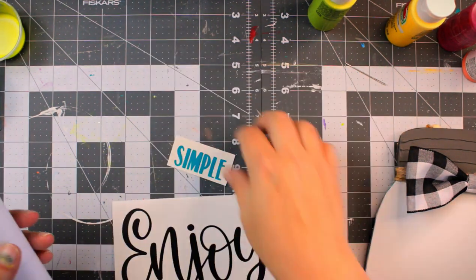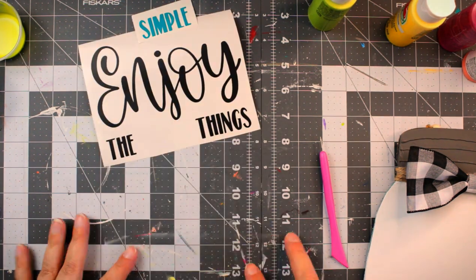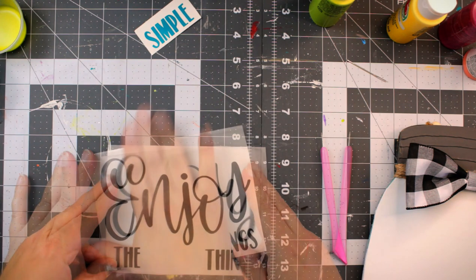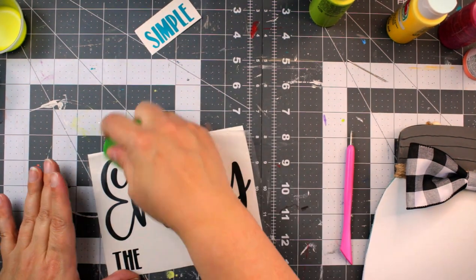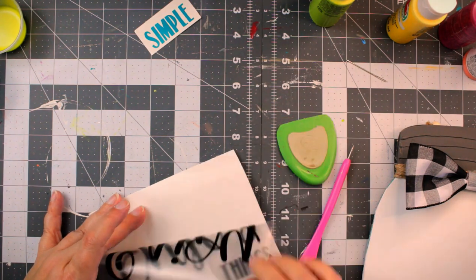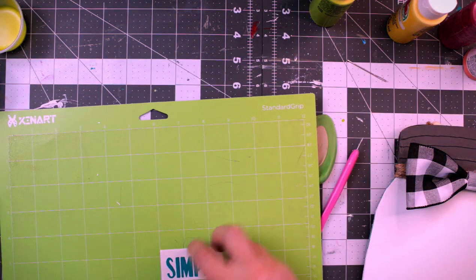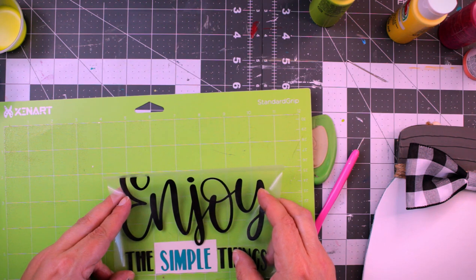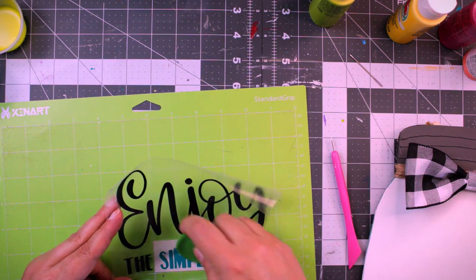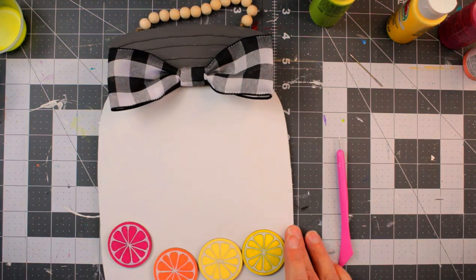I used my Cricut for this part of the project — I had cut this out with Oracal 651 vinyl. I am using the Duck Brand contact paper as transfer tape. It's pretty sticky, so I'm just using my hands to get some of that sticky off and then transfer my design onto the contact paper. It was a bit static-y, so I'm using my Cricut mat to keep that in place while I transfer it onto my vinyl so it goes where I want it to. Then we're just going to add this to our project.